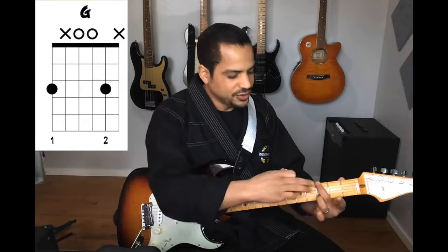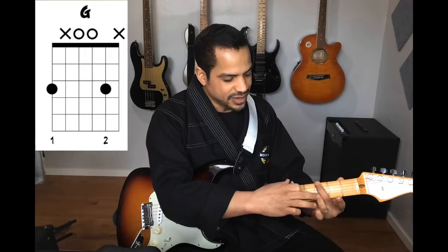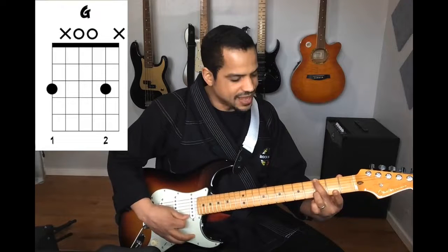The first chord is a version of G. All I'm going to do is take my middle finger on the third fret of the low E string and leave my ring finger on the third fret of the B string and strum strings E through B. That's my G chord.